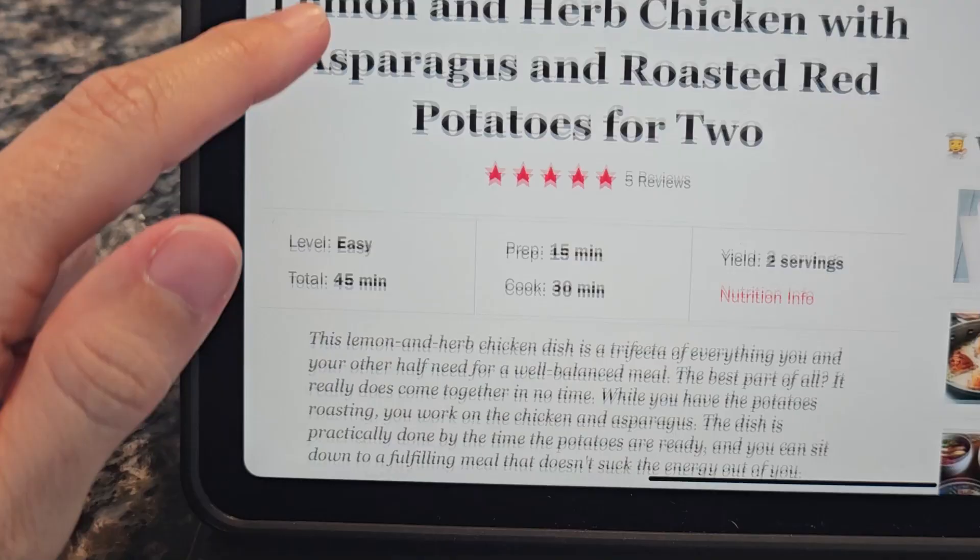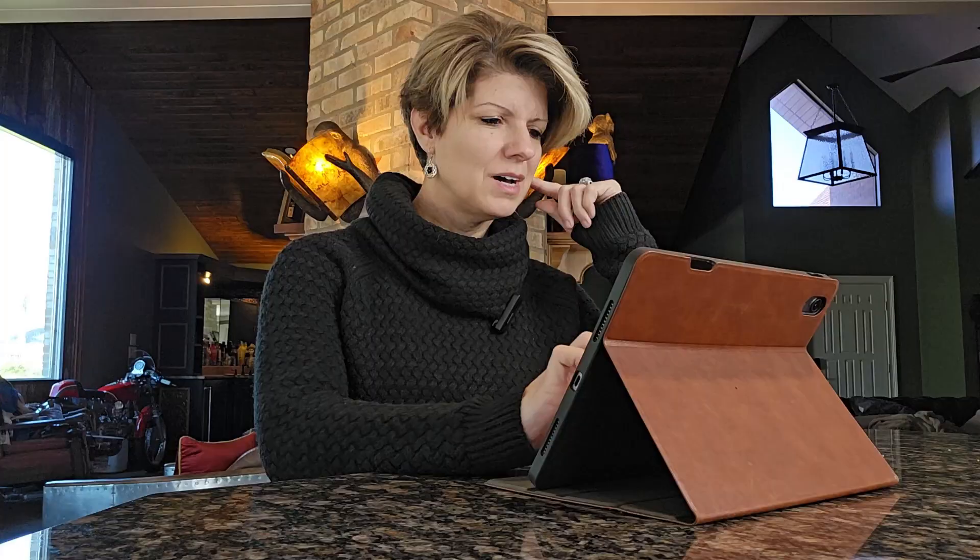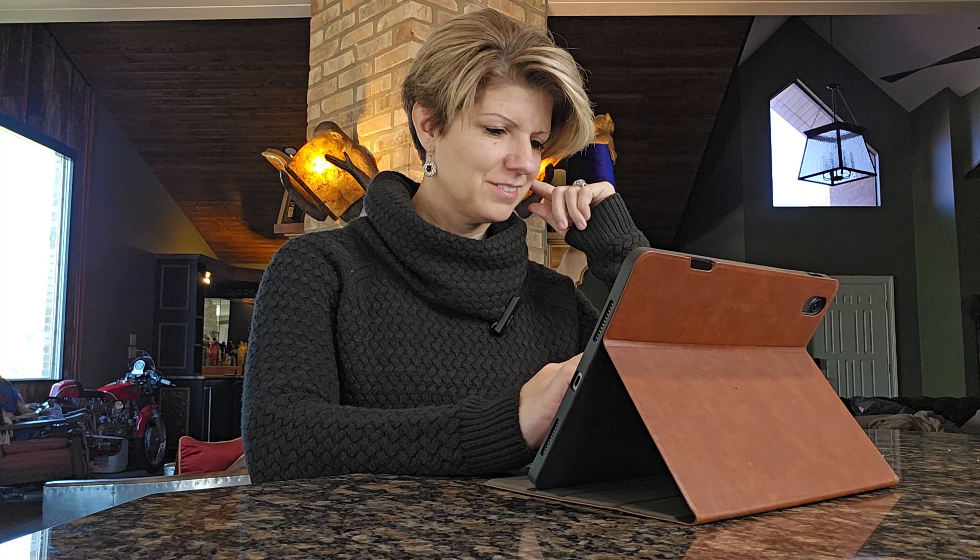Well, this looks promising: lemon and herb chicken with asparagus and roasted red potatoes for two. I like that. That looks easy enough. I think we have a winner. Alexa, add five red potatoes to my grocery list. I've added five red potatoes to grocery list. I have that, I have that. Alexa, add one large chicken breast to my grocery list. I've added one large chicken breast to my grocery list.